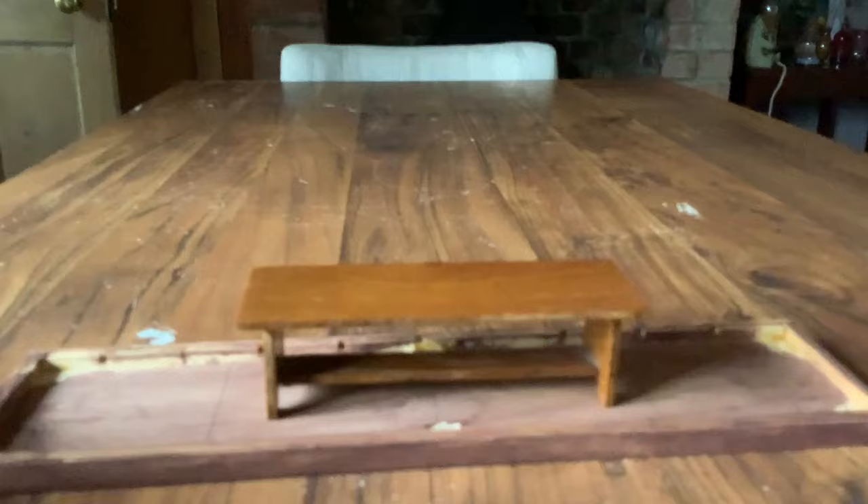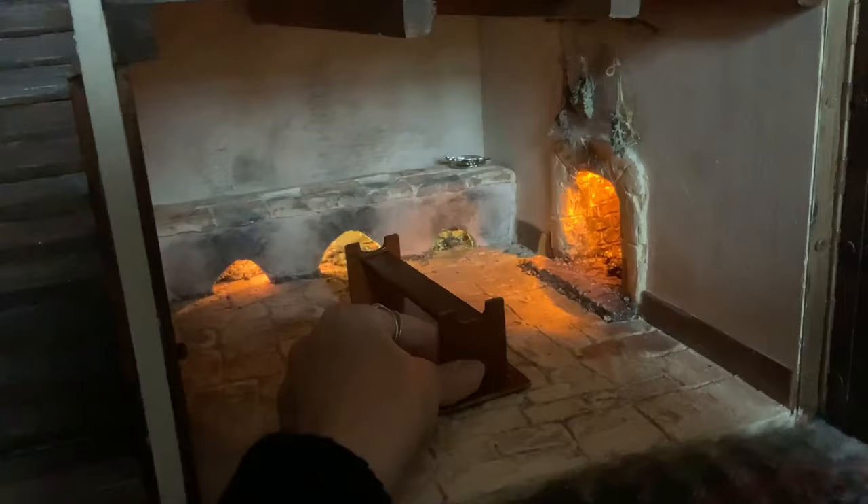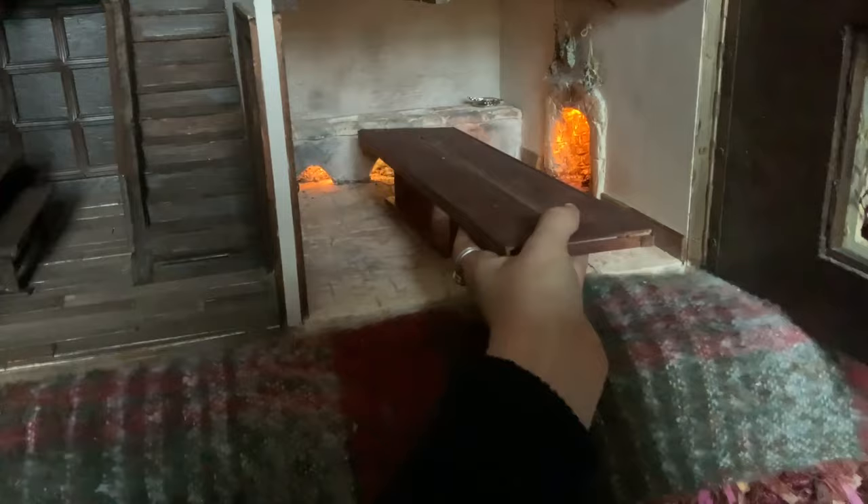This little table will become the base and legs. It flips upside down like this, and then the middle section of the larger table will be cut out and placed on top so that it's the correct size for my Tudor kitchen.